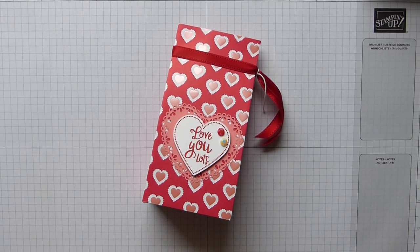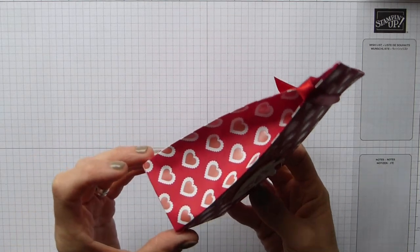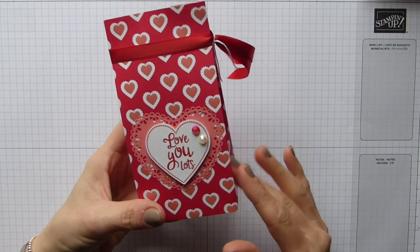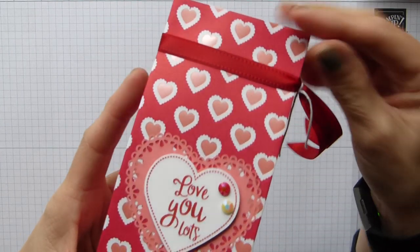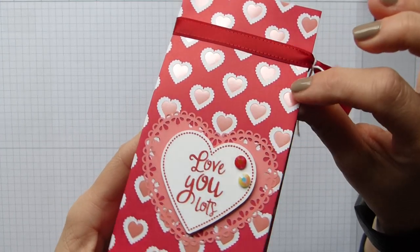Hi everybody, it's Sally from Sally Stampers. Thank you for joining me today. I'm bringing you my 'From My Heart' gift bag — it's a really simple gift bag but it is really pretty, using the beautiful 'From My Heart' DSP. It has these beautiful accented shiny bits; they're just divine.